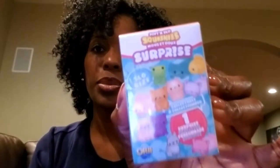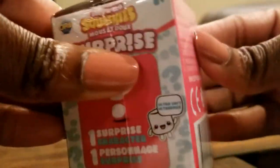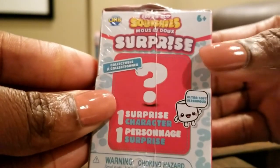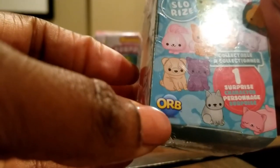It's called a Soft and Slow Squishies Surprise, and I have several of these that I am going to take a look at today. So without further ado, I think we're going to go ahead and get started. There's one surprise character in each box. These are collectibles — very soft squishies.